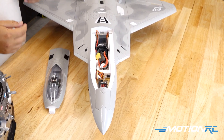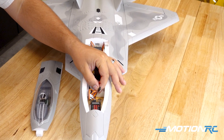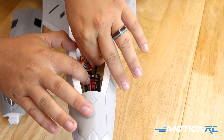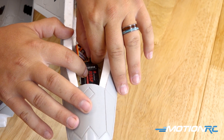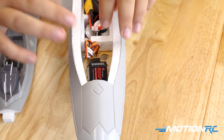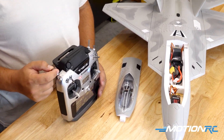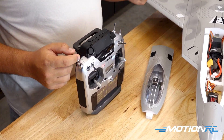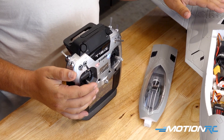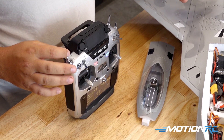Now if you want to use it, it's very simple. We're going to take that and plug it into any open channel. In the case of this F22, I'm going to plug it into the gear channel, which is channel five. So there we go — I have it plugged in, and my normal gear switch is SF on my receiver unless I program it differently. Let's just test it for a second. And it switches between the two modes.